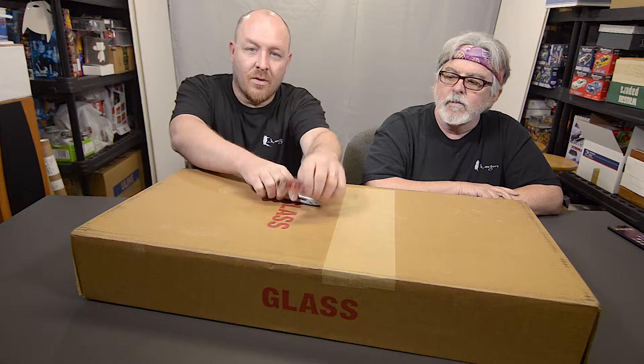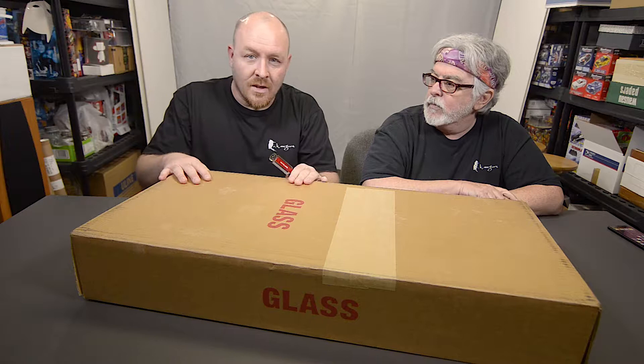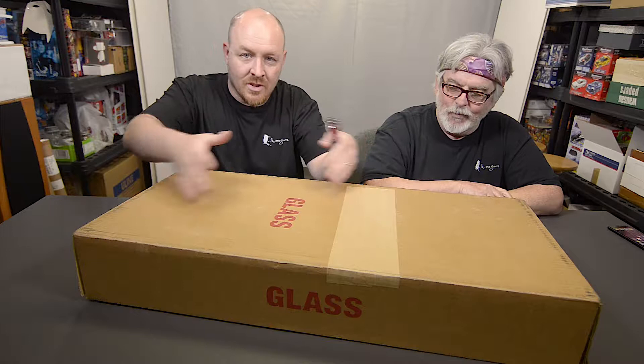So again in this box we've got three canvas prints. I think they're all 8 by 12 size. I love the way these are boxed. If you order these kind of canvases, depending on your size or how many, the box will be very much the same box. So what we're opening is what you get.